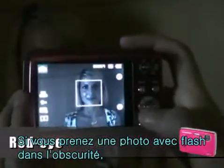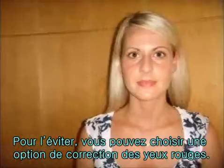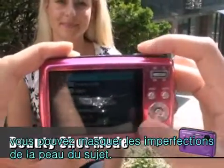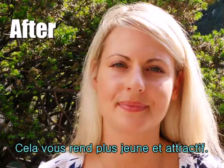If the flash fires when you take a photo of a person in the dark, a red glow may appear in the eyes. To prevent this, you can select red eye fix. Using the beauty shot mode, you can take a photo of a person with options to hide facial imperfections. This can make you look younger and more attractive.